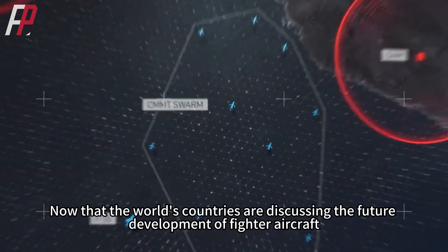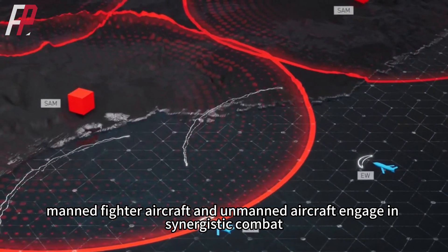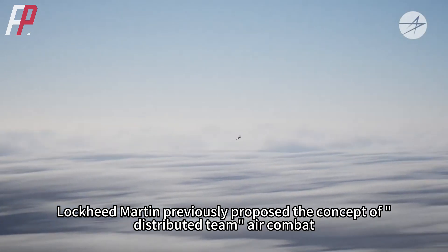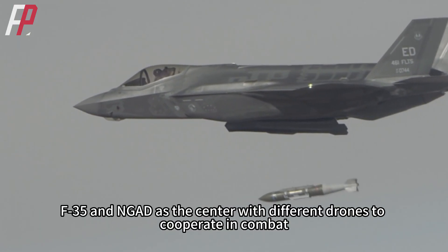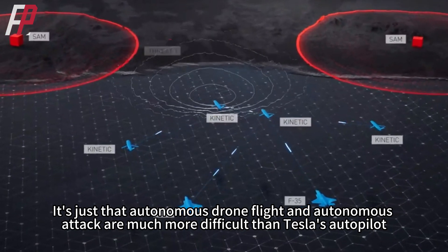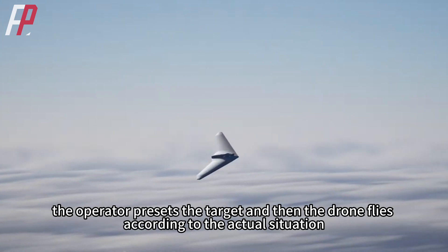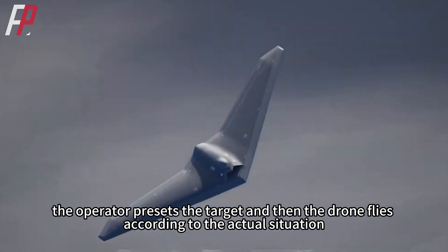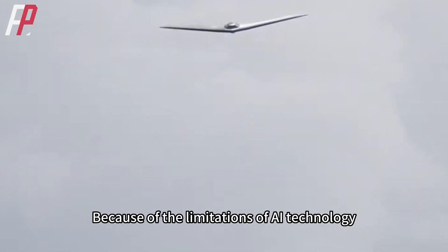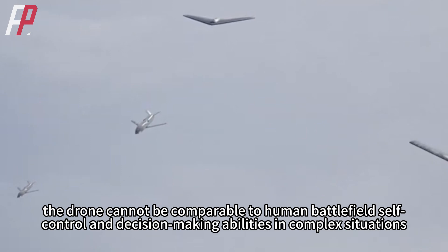Now the world's countries are discussing the future development of fighter aircraft, and the view is basically the same: manned fighter aircraft and unmanned aircraft engage in synergistic combat. For example, Lockheed Martin previously proposed the concept of distributed team air combat, with the F-35 and NGAD at the center cooperating with different drones. However, autonomous drone flight and autonomous attack are much more difficult than Tesla's autopilot. At present, operators preset the target and the drone flies accordingly, rather than the drone deciding flight routes and attacking targets autonomously based on battlefield conditions. Because of AI technology limitations, the drone cannot match human battlefield decision-making abilities in complex situations.